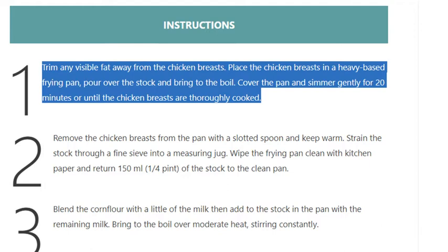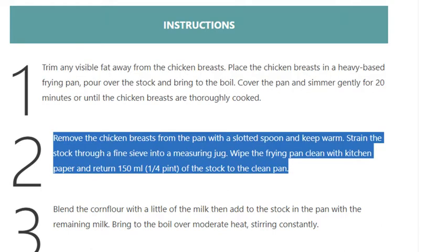Step 2. Remove the chicken breasts from the pan with a slotted spoon and keep warm. Strain the stock through a fine sieve into a measuring jug. Wipe the frying pan clean with kitchen paper and return 150 ml (a quarter pint) of the stock to the clean pan.